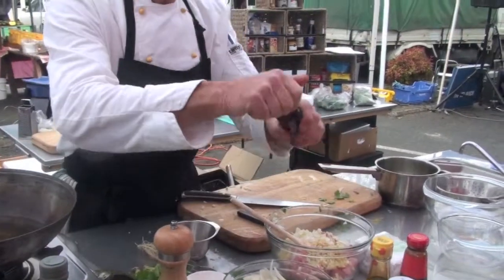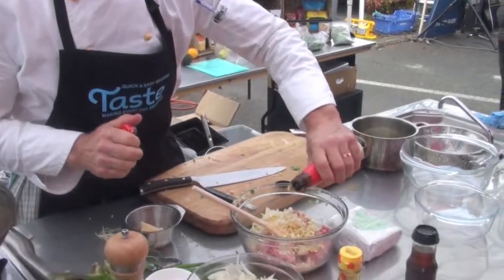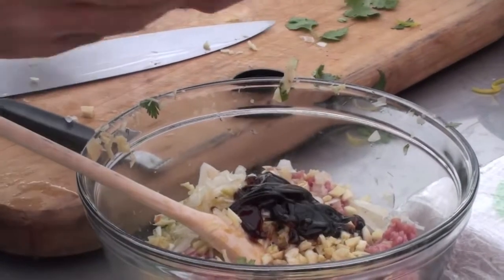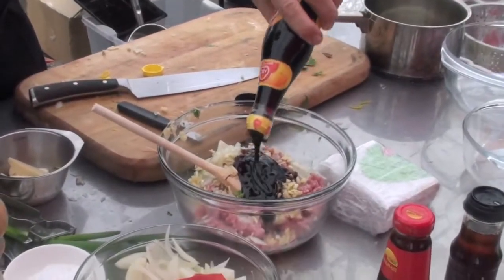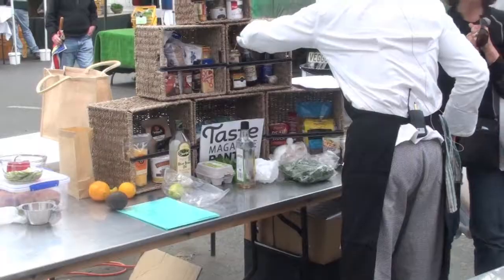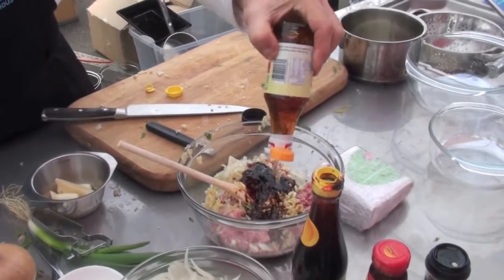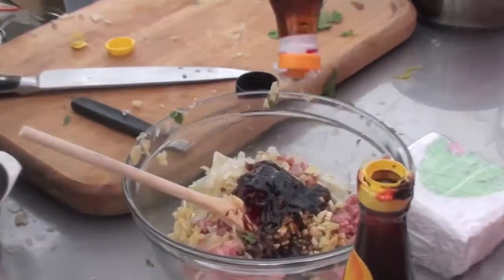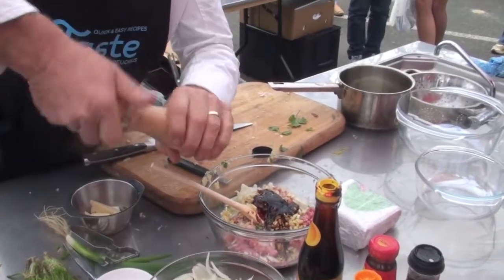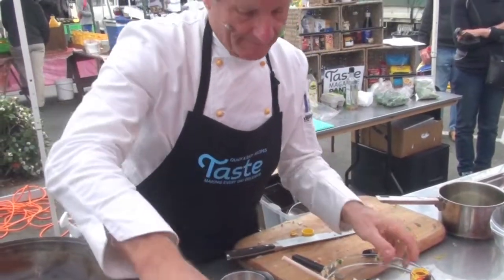Now you can add a little bit of sesame oil — not too much because it's very overpowering. A little bit of oyster sauce. This is sweet soy sauce. And a little bit of fish sauce. Fish sauce makes it salty of course, so you don't put too much salt in anymore. A little bit of pepper.